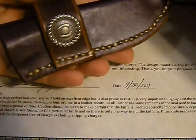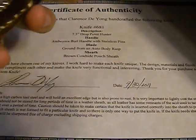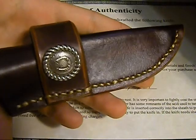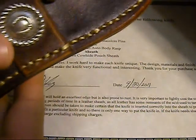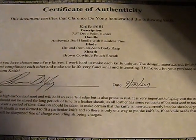It came with a certificate of authenticity with all the information on there. Also, amazing leather work here — this really nice pouch sheath just holds the knife in. If I were to use this, which I don't plan on, because it's my first custom knife and it's just absolutely gorgeous. Really nice sheath, set up for scout carry, just beautiful leather work, really fits the knife well.